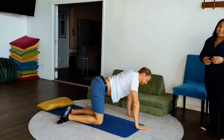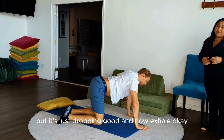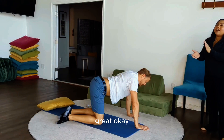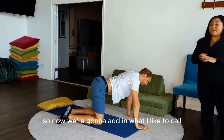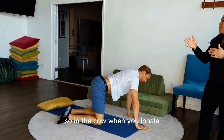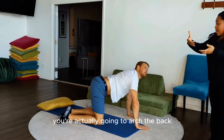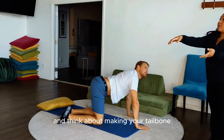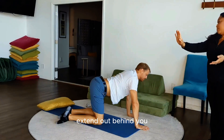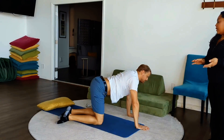Nice good inhale. Exhale. Inhale again. And now exhale. Now we're going to add in what I call cow movement. In the cow, when you inhale, you're actually going to arch the back and think about making your tailbone extend out behind you. And then on the exhale, come back to neutral.